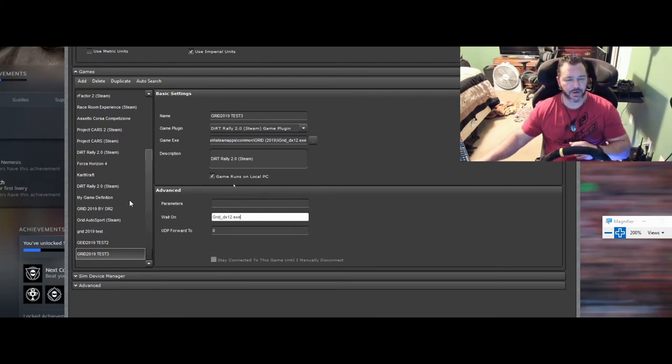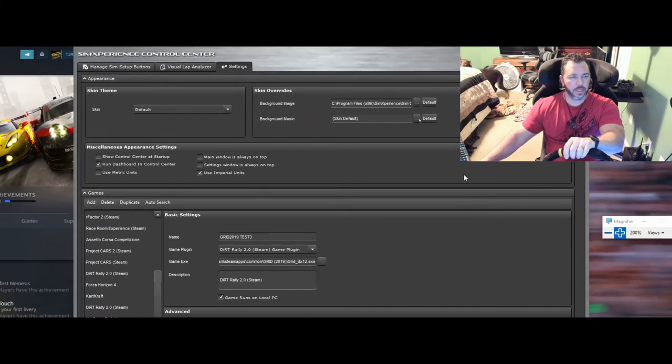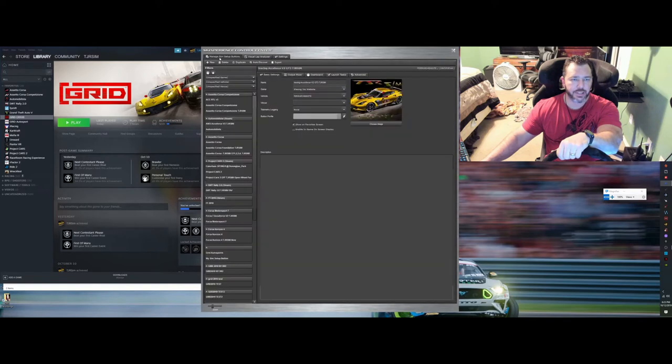Now we have Grid 2019 Test all good. I'll look back at my Test 2 just to show you it looks exactly the same as this one. Then minimize that and come over to Manage Sim Buttons.